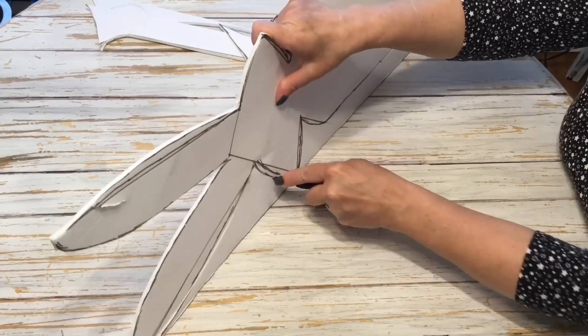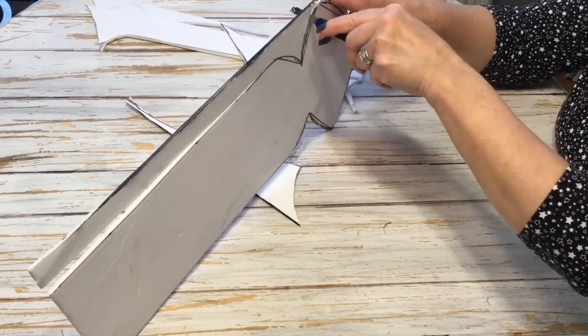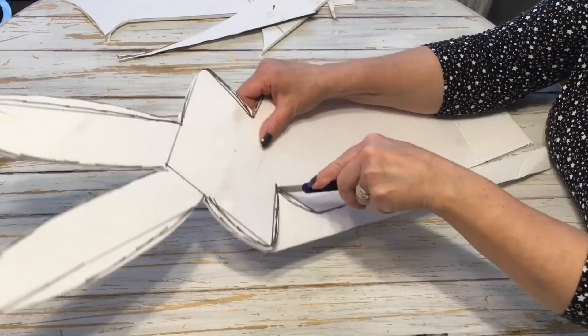Now I'm going to go ahead and just cut out the bunny with my utility knife. You could probably use some scissors on this, but you may need the little knife to get into the corners.